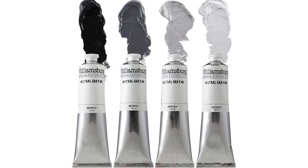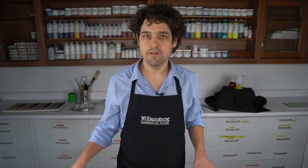Williamsburg neutral gray oil colors are currently available only in 150 ml tubes. It was challenging to get the neutral part of these colors just right, and we hope you all enjoy the convenience of having these mixtures made for you. If there's anything we can do to help, just send an email to help at GoldenPaints.com.